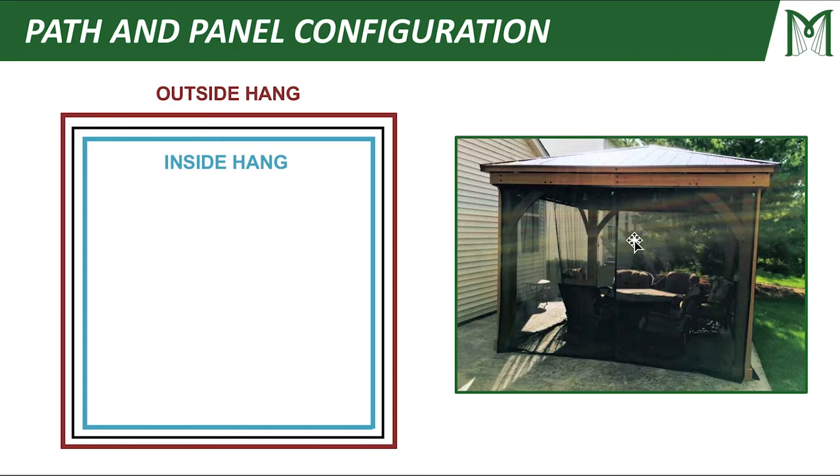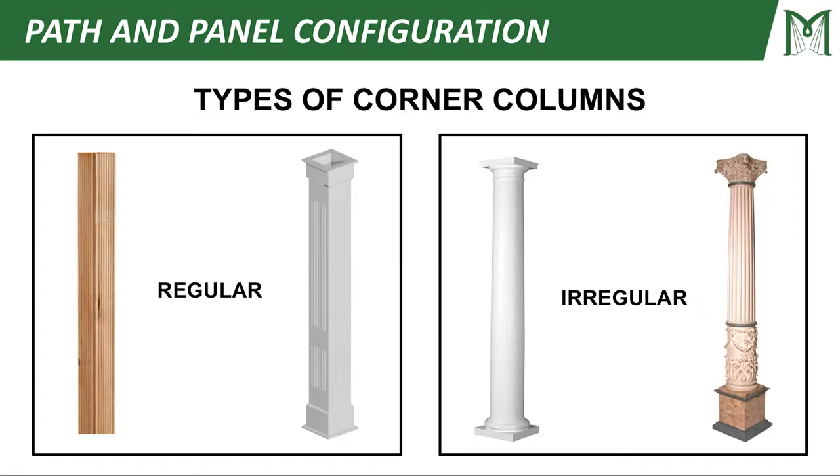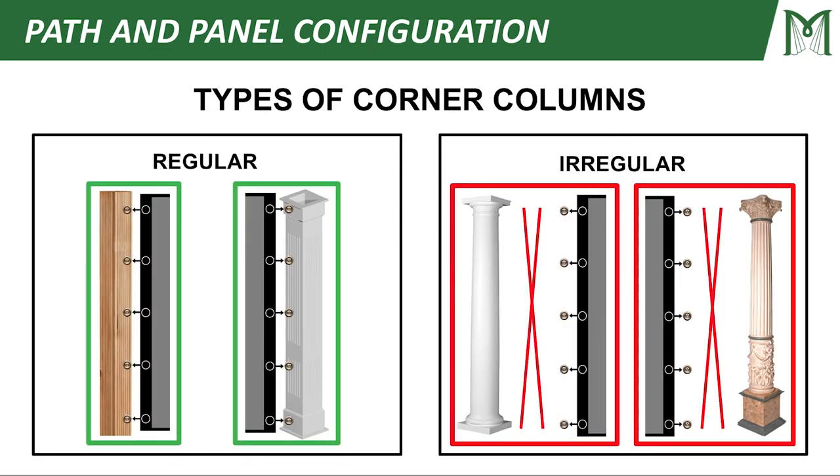Most of the time in this application, we're going to be using an outside hang. There are two basic types of corner columns: regular and irregular. A regular column has some sort of a straight edge that you can snap to, creating a seal with your curtain so you can directly snap to it. An irregular column — you can't do that. Sometimes it's cylindrical, ornate, fluted, or a spindle column that doesn't give you a straight edge to snap and seal your panel directly to.